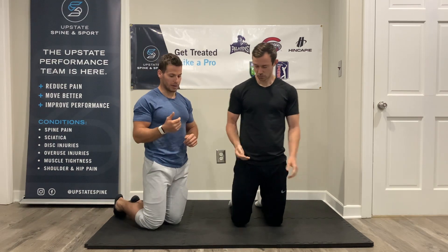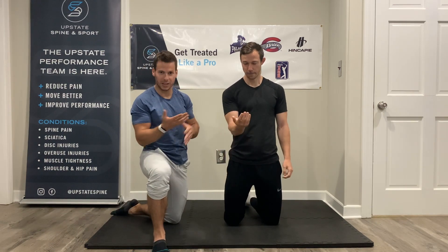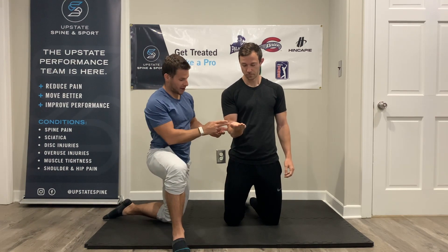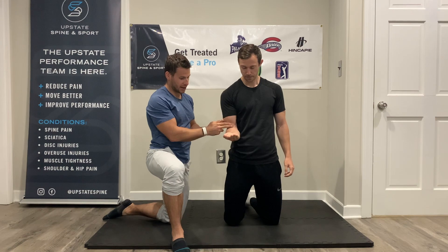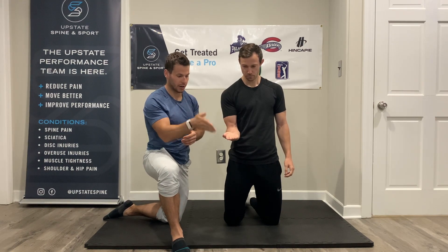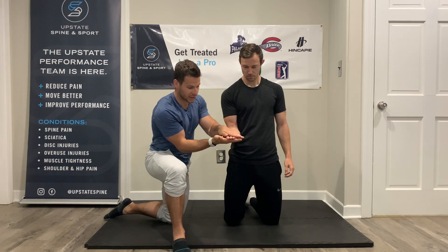So we're going to start out with CARS. CARS stands for Controlled Articular Rotations — they're essentially just going to warm up the joint for our workout today. We're going to have the elbow bent at 90 degrees and then keep the hand in almost like a ninja hand, as if you're going to slice something — just keep it nice and rigid.